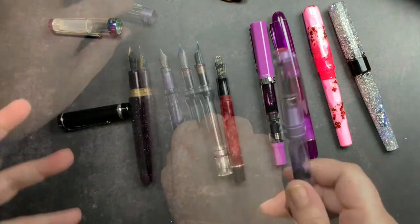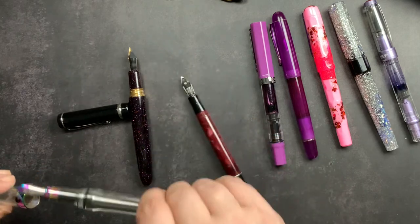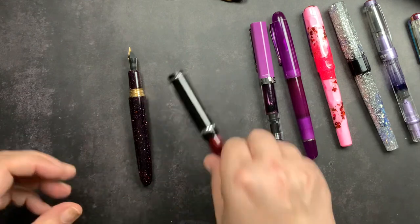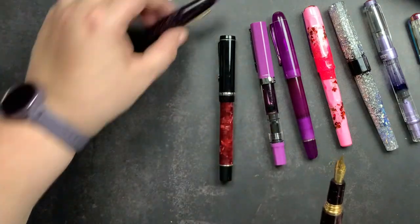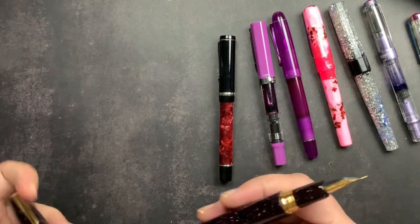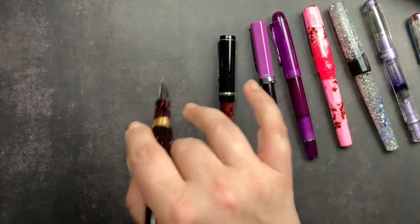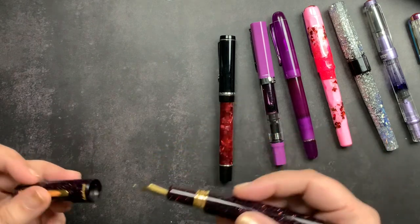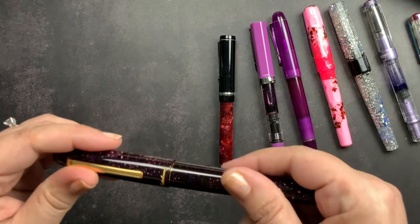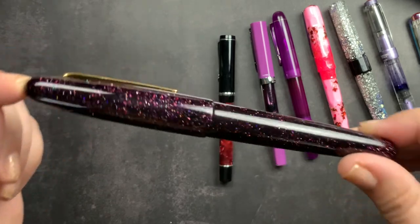I am a woman with larger hands for a girl, so if you have smaller hands it may not be comfortable, but for me it is a really good size and a really nice weight. I do not post my pens. Obviously posted it's going to be a lot longer, but I'm not a posting person. If I'm journaling for a long session I'll just leave my pen cap sitting. It will post if you want it to, but I don't think it's designed to post — because of that springiness inside, posting it is probably not ideal, though unposted it is really comfortable.